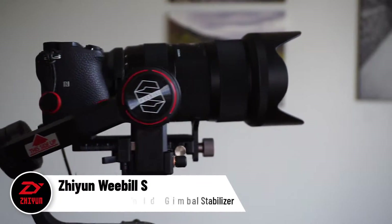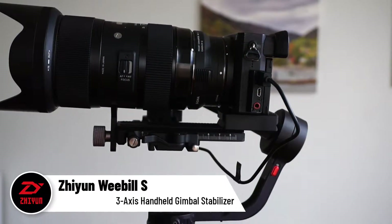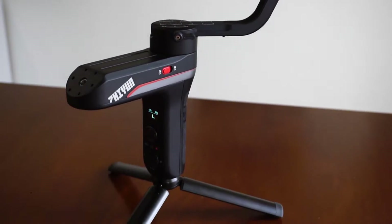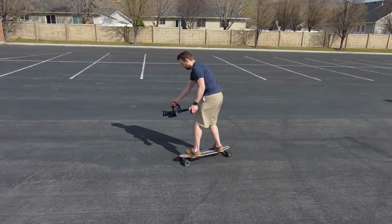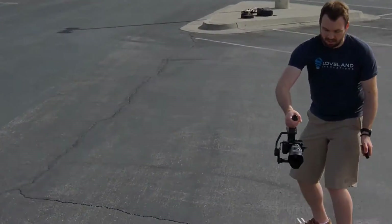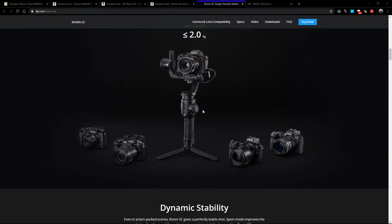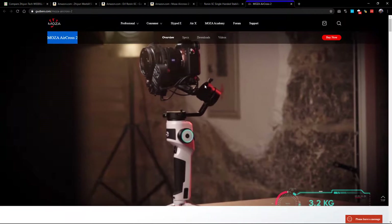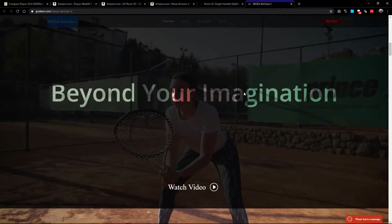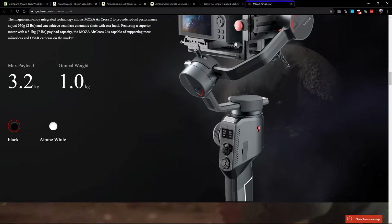In this video I will be talking about 5 features with the Zhiyuan Weeble S gimbal that I think set it apart from other similar gimbals. In doing my research before getting this gimbal, the two gimbals I saw that I think are the biggest competitors are the DJI Ronin SE and the Moza Aircross 2. For full disclosure, I am just comparing features and not user experience, as I have not actually used either of these two other gimbals.